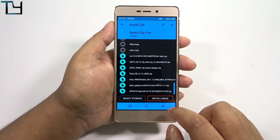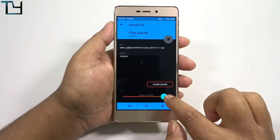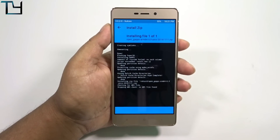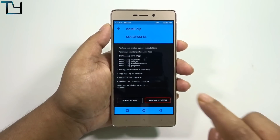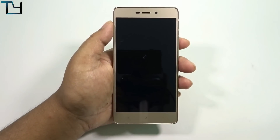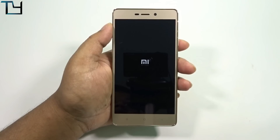You know how to install a ROM so I'm not going to instruct you on that, but you do need OpenGapps. I'm using Marshmallow 6.0 Gapps and it works — which makes me think it is actually a Marshmallow ROM that has been patched and the framework has been changed so that it looks like Nougat.